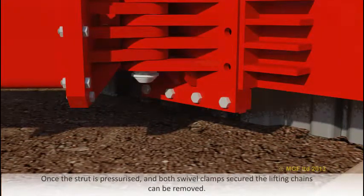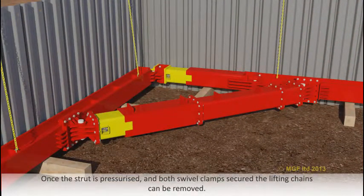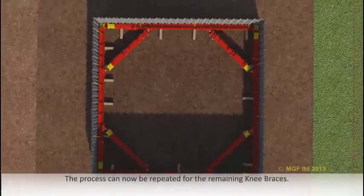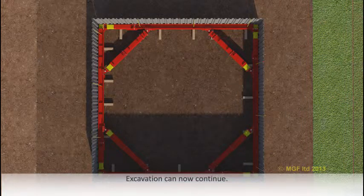Once the strut is pressurised and both swivel clamps secured, the lifting chains can be removed. The process can now be repeated for the remaining knee braces. Excavation can now continue.